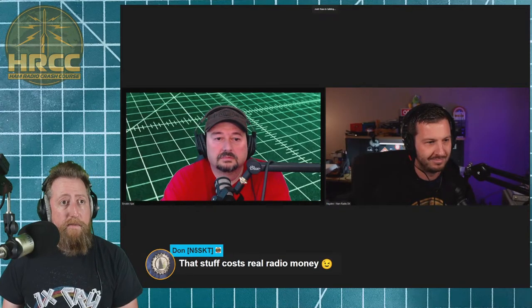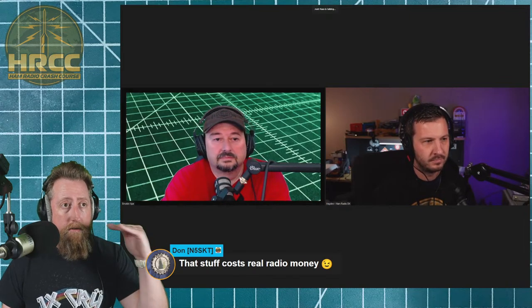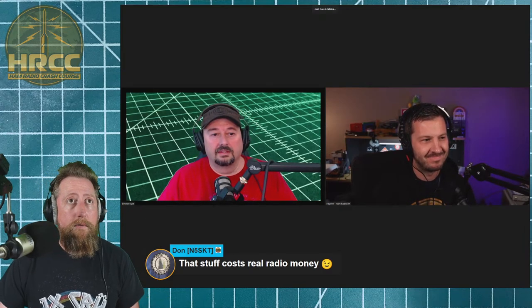A comment in chat noted that some of this test equipment costs real radio money. Yes, a lot of it does, but we'll talk about options to keep it under what I call the 'don't tell the wife' level. There are options — we'll be covering those. I hadn't heard the term 'real radio money' before, but yeah, that's exactly what it is.